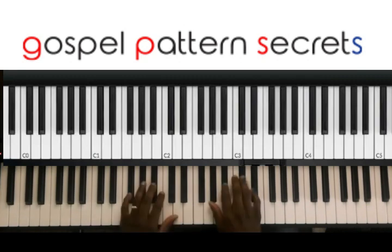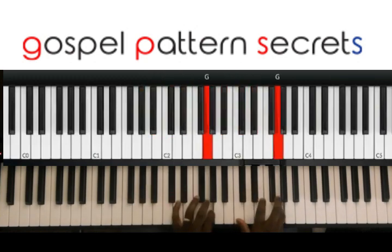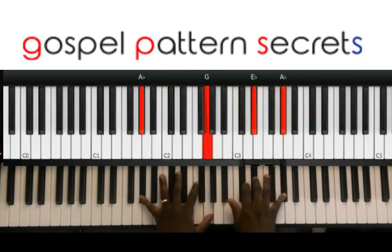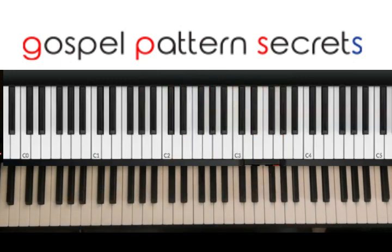So we're going to be in the key of A flat. Okay, so it's a nice little intro that you could use.